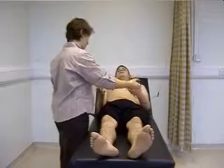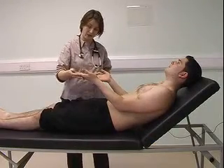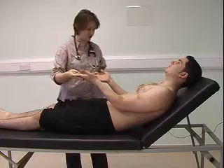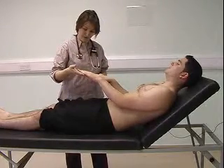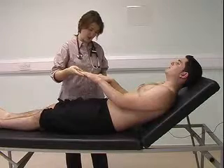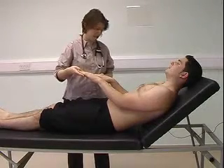Can I look at both of your hands? The hands are warm and well perfused. There's no peripheral cyanosis, and there's no evidence of any peripheral stigmata of endocarditis.